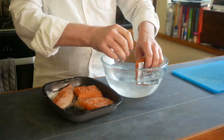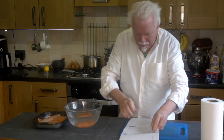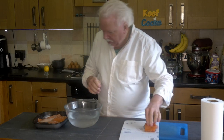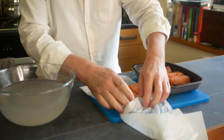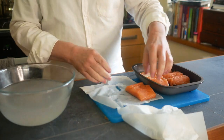Now we need to rinse the salt and sugar mixture off and dry the bits of fish, then pop them uncovered back in the fridge for half an hour to just kind of air dry them.